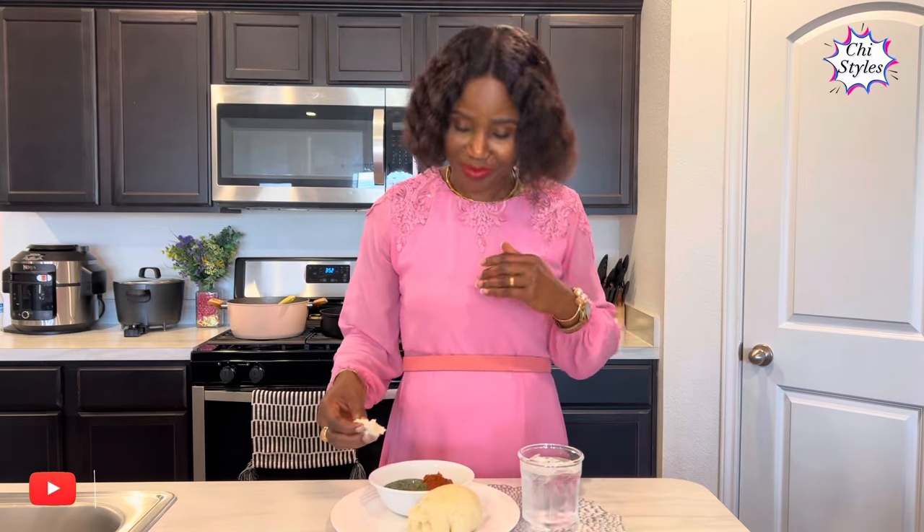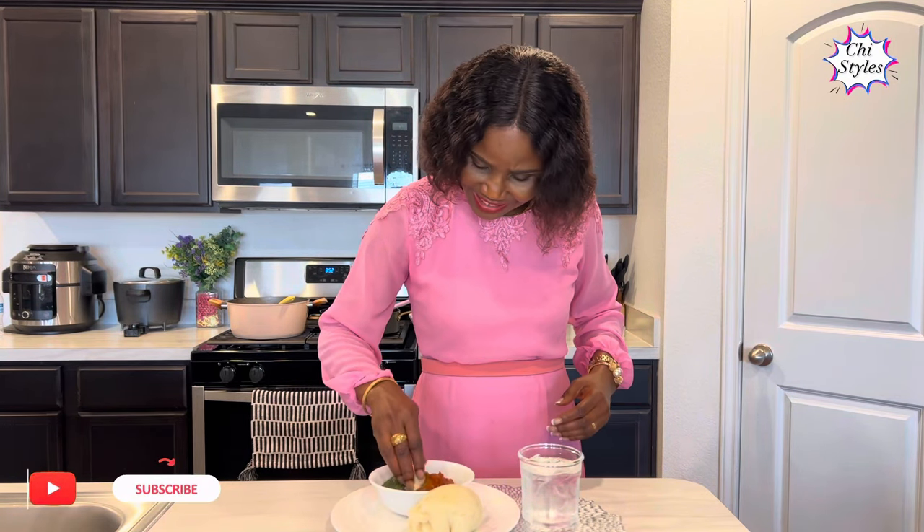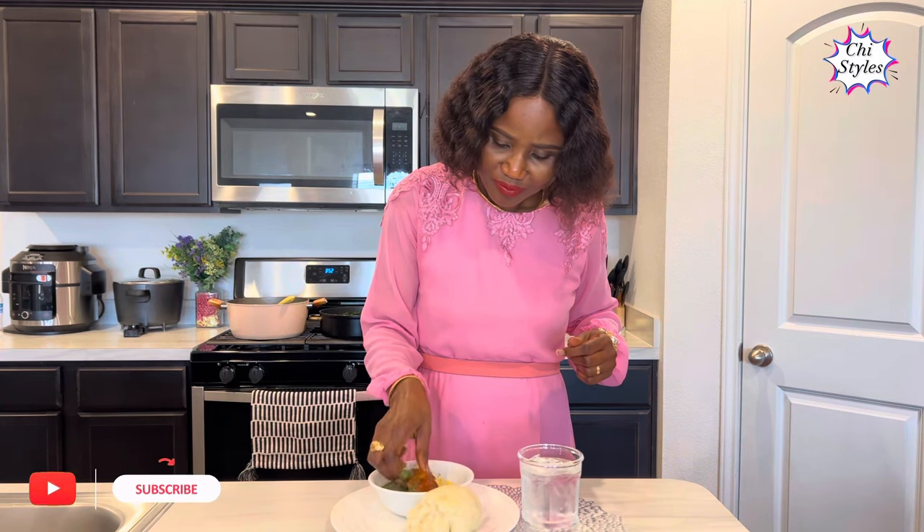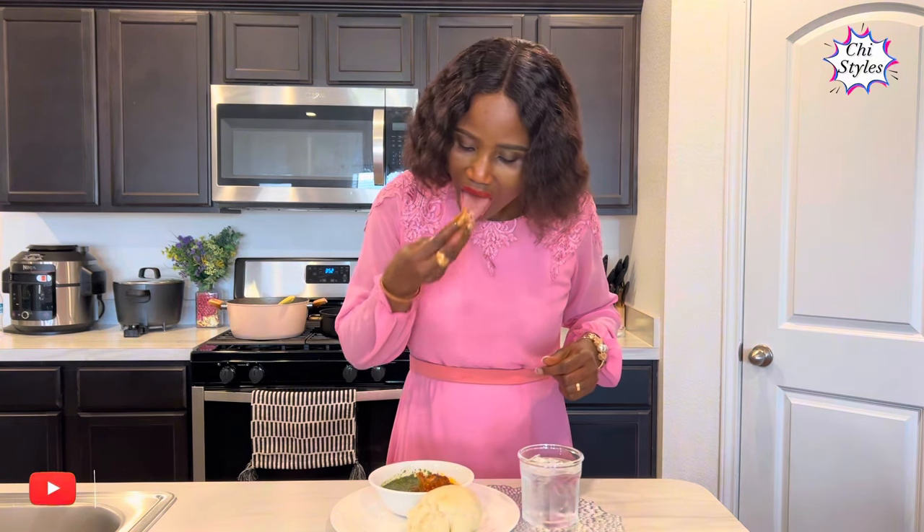My lovely friends, come join me in this. I will see you all in my next one — please keep eating healthy, bye!